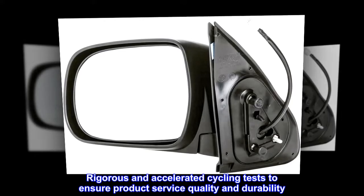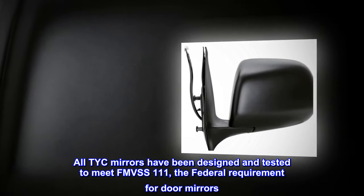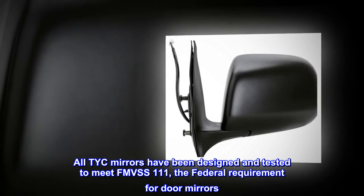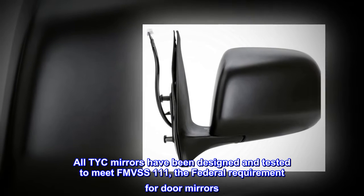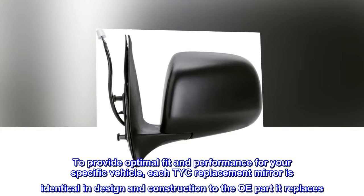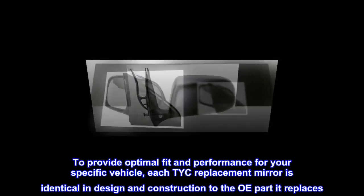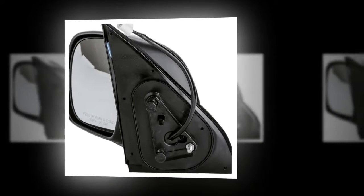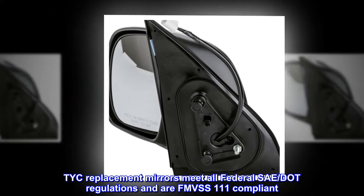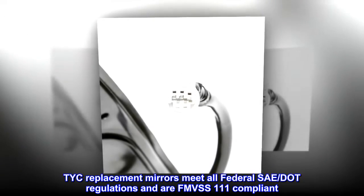Rigorous and accelerated cycling tests ensure product service quality and durability. All TICE mirrors have been designed and tested to meet FMVSS 111, the federal requirement for door mirrors. To provide optimal fit and performance for your specific vehicle, each TICE replacement mirror is identical in design and construction to the OI part it replaces. TICE replacement mirrors meet all federal SAE/DOT regulations and are FMVSS 111 compliant.